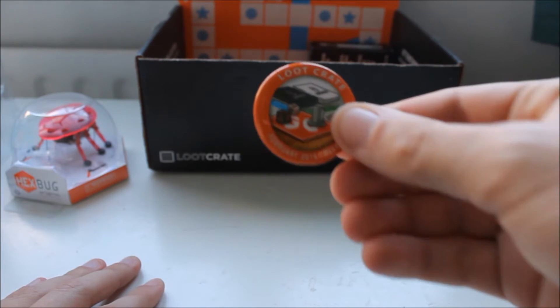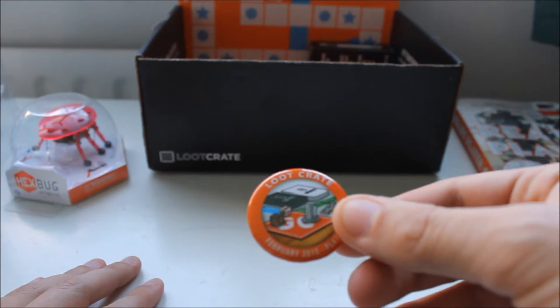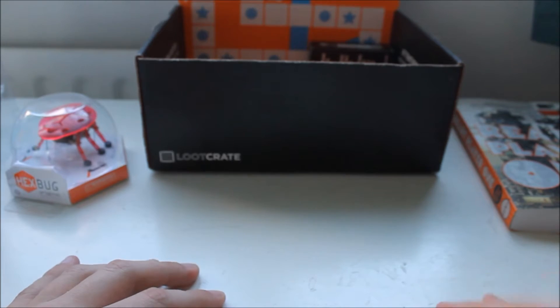The badge. I like the badge, many don't. I don't use it — it kind of just goes back into the box and gathers dust along with the rest of it under my bed.